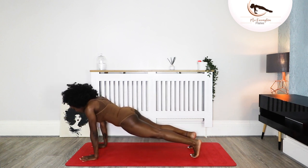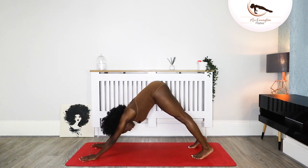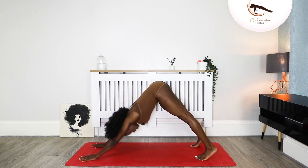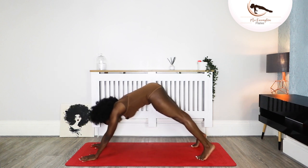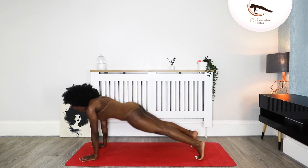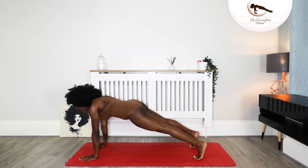We come back into our full plank. Tailbone goes to the ceiling and full plank, and ceiling. Adjust your feet. Full plank again — and forward, three more, forward, two more, forward, and one more. Forward. Now you're going to hold it there for ten, nine, eight, seven, six, five, four, three, two, and one.